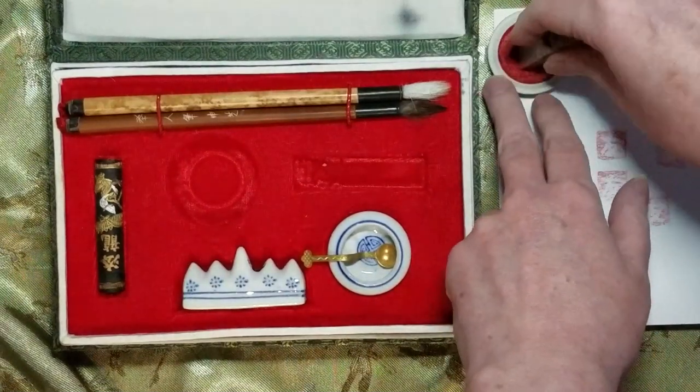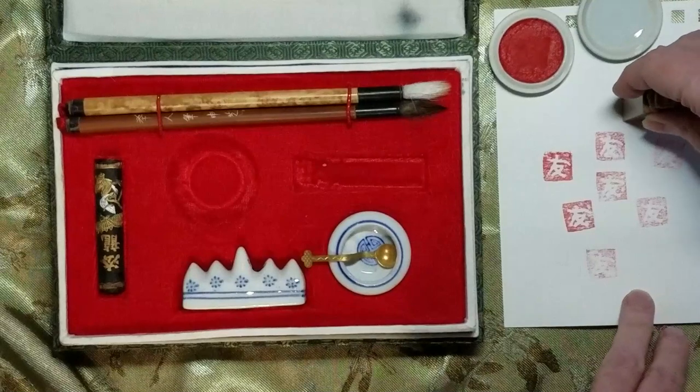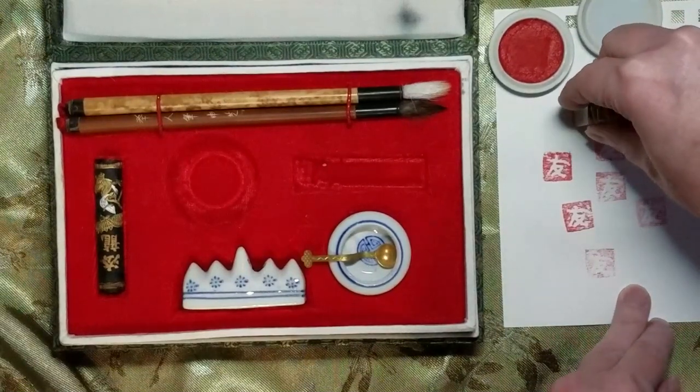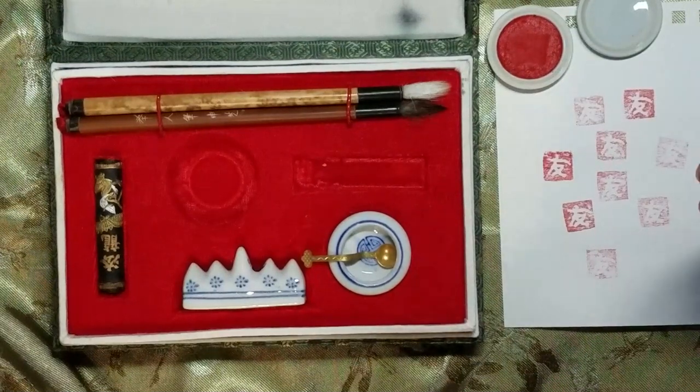So what many people will do is that they'll do their calligraphy on a piece of paper, and then they will use this to sign it with their own special symbol, or character, or initial monogram, or whatever it is that you wanted to put in there.